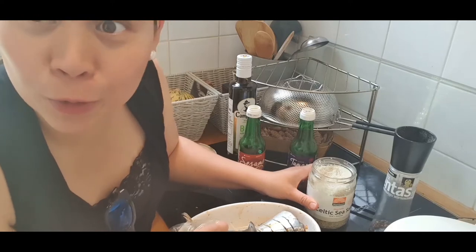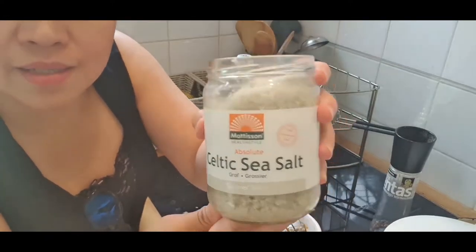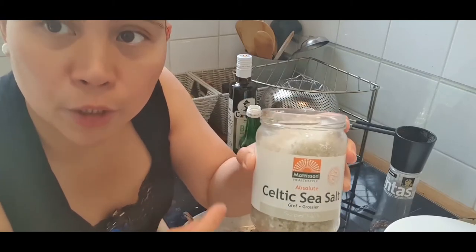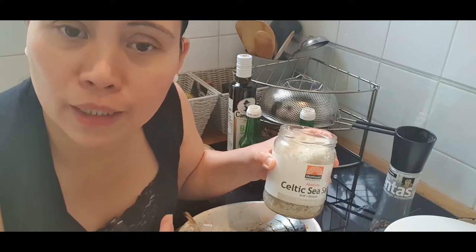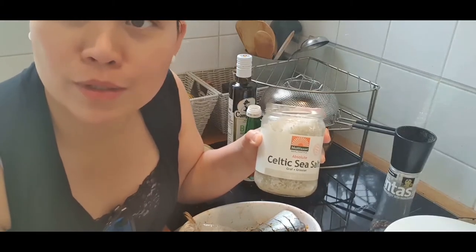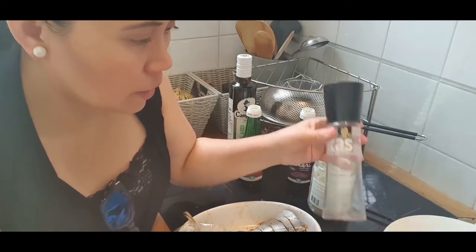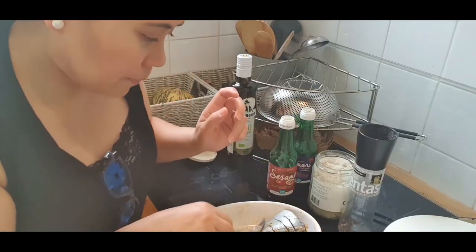Now add a little salt — this is Celtic sea salt, but regular rock salt works fine. I prefer this type because I have a thyroid problem and I need iodine from unrefined salt. The explanation about refined salt is long, but please do your own research. Then just a little pepper. So that's four ingredients: sesame oil, soy sauce, salt, pepper, and garlic.